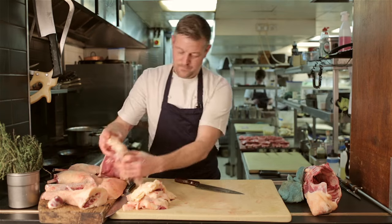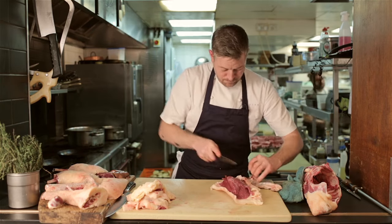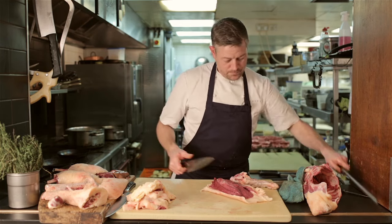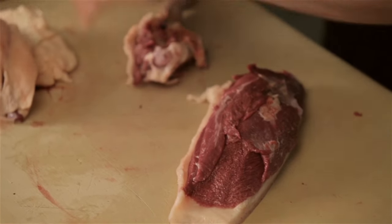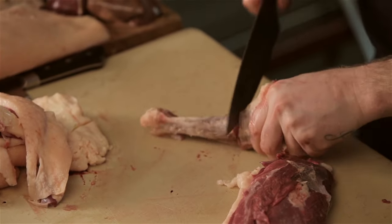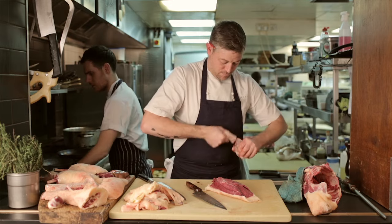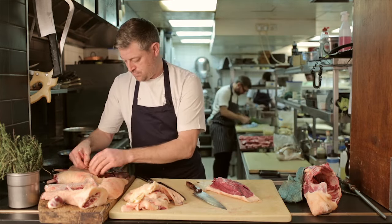Next we need to trim that breast up. We take away the wing — cut all the way down the side and slice through the fat until we have only the right amount of fat covering the breast. All this fat gets kept, so there's no wastage involved. With the wing, it's a little bit similar to the leg — cut all the way around the sinew and use the back of a knife to cut through the bone to break it off, leaving it nice and clean. That gets confit later with our legs and our gizzards.